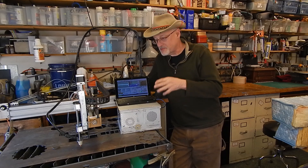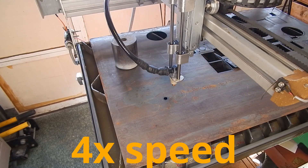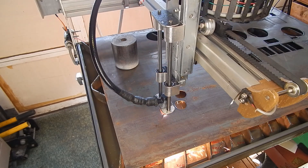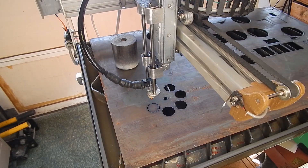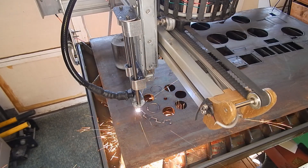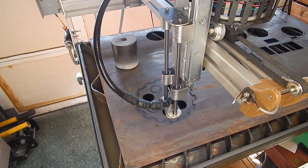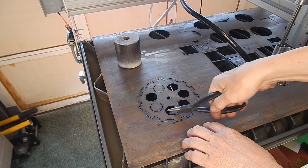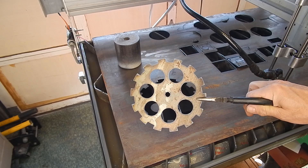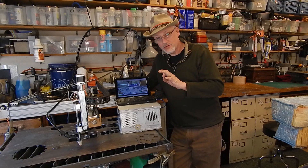I did it. I fixed the RFI problems I was having with the CNC plasma cutter. In this video I'm going to run you through the previous configuration real quick and show you the changes I made.